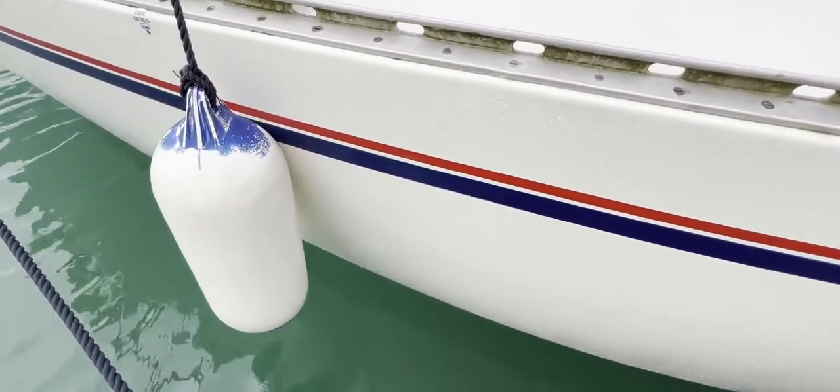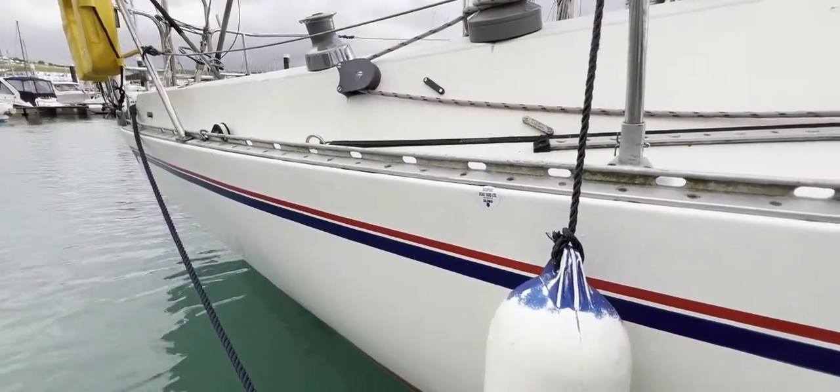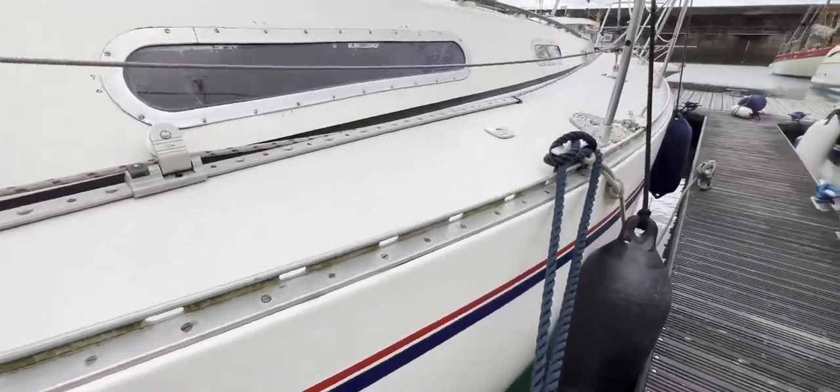This has been Tim from Boatshed Drop Brokers showing you the hull and exterior of this 1983 Sadler 34. If you'd like any more information, just go to boatshedbrighton.com for lots more pictures, videos, and virtuality. Thanks for watching.